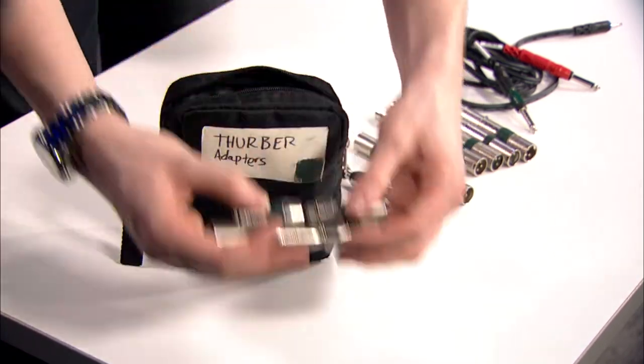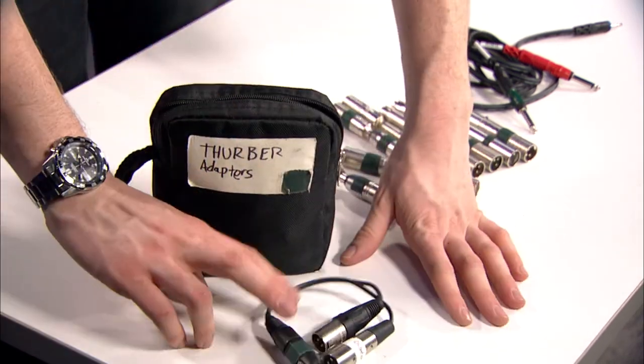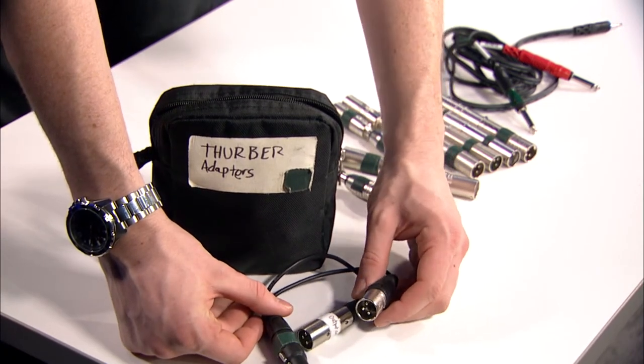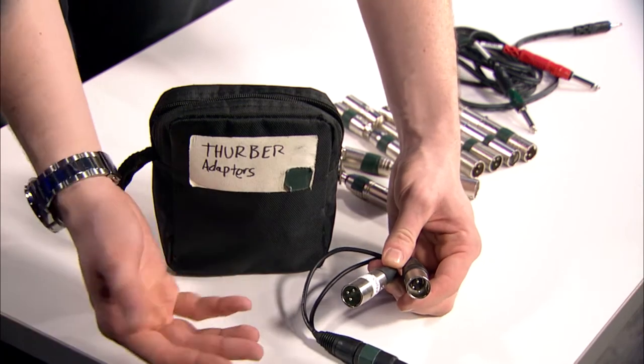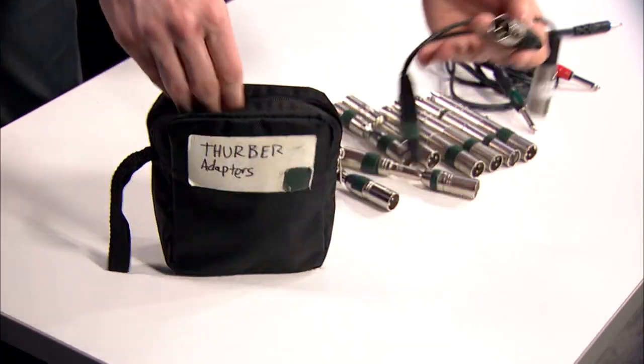So there are the other two of those. Also in this pouch I have one Y cable. I generally don't like to use Ys — I pretty much only use them for measurement purposes when I'm splitting off a signal to go into my interface, but it saved me a couple times just having this one Y that I put together out of three connectors I had lying around.